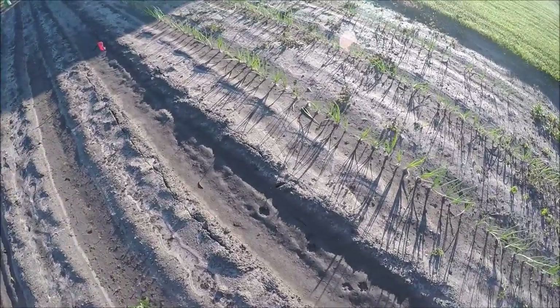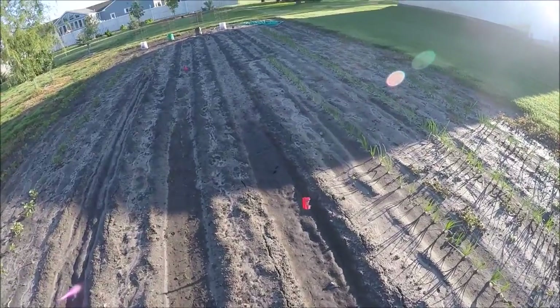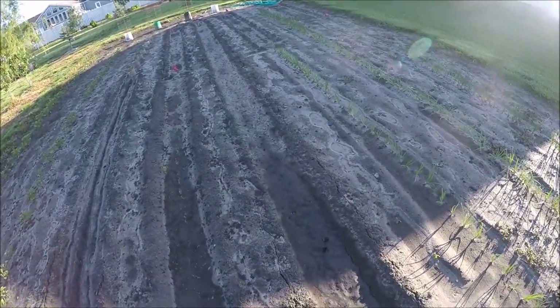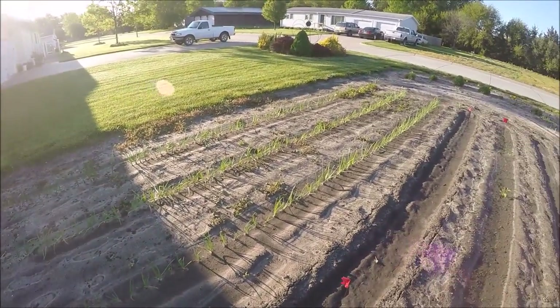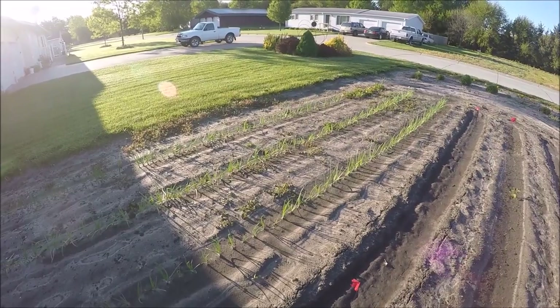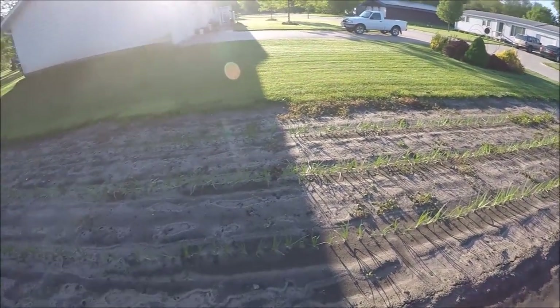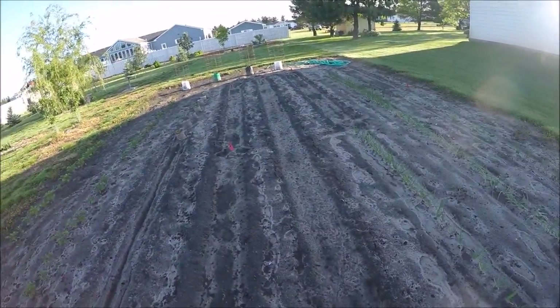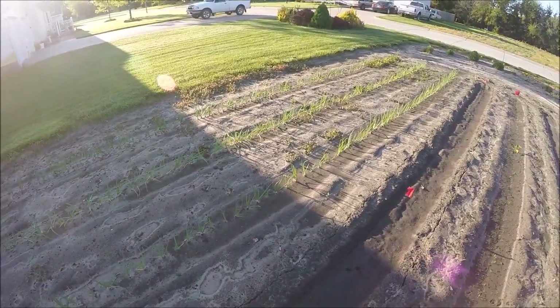Looks like the cats have been out in the garden. That's always wonderful. The neighborhood is full of wild cats. There's my onions. I've got candy apple red onions and Walla Walla sweet onions. Those are looking okay, but they could use a little sun. You can see that they're pale colored.